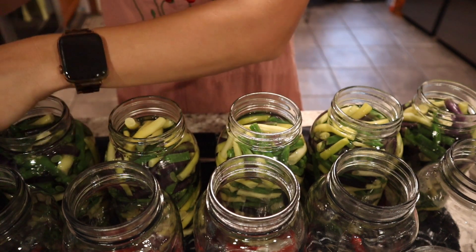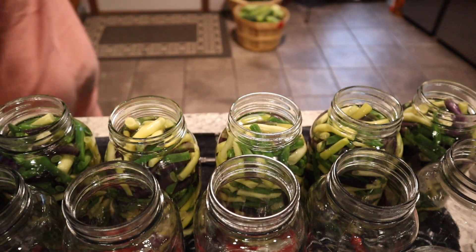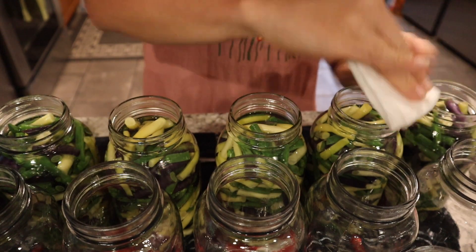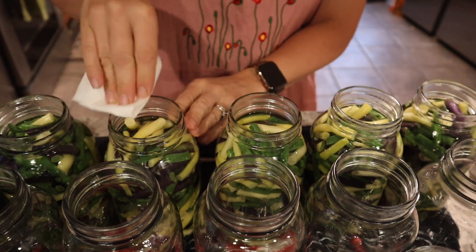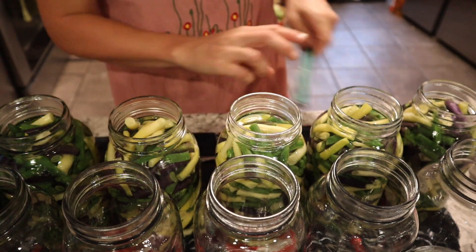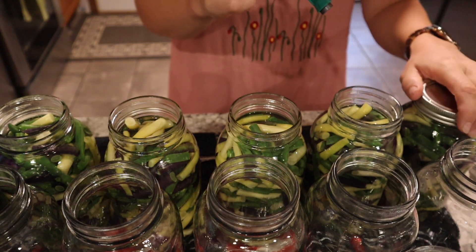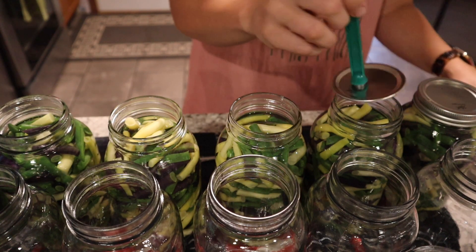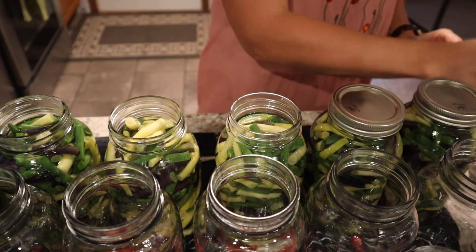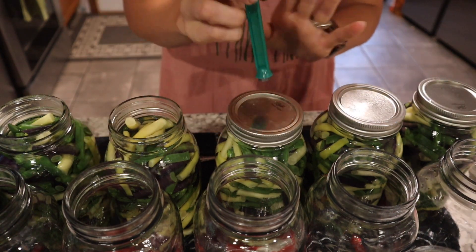After de-bubbling, we're going to wipe the rims down. I do that with just a piece of paper towel and wipe all of these down. I have seen where people use vinegar to wipe these down, but I just use a regular dry paper towel. After we have those rims clean, we're going to put on our lid and then the band on top of that. With the lids, you only want to put these on finger tight — if you don't, your lid is going to collapse, and we don't want that.